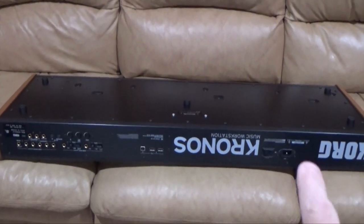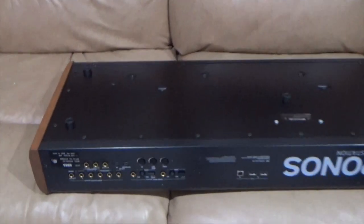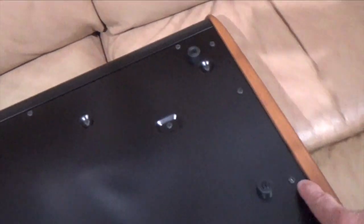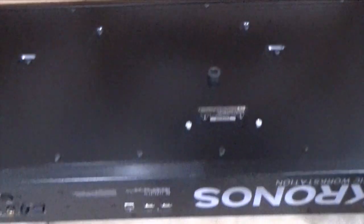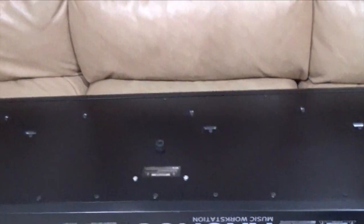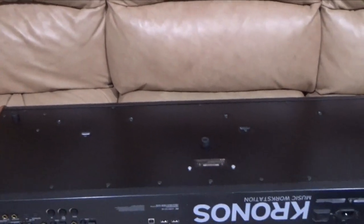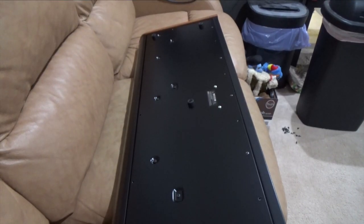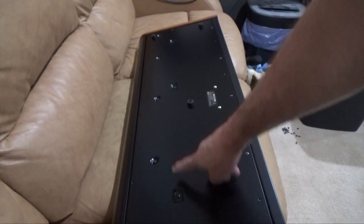I'm going to put it on this nice soft couch — we should be fine here. What we're going to do is remove all these outer screws right here all the way around. Here's our power switch that we're going to be replacing right here. Let me get those screws removed and we'll show you what's inside.